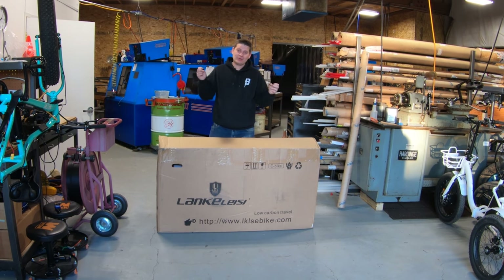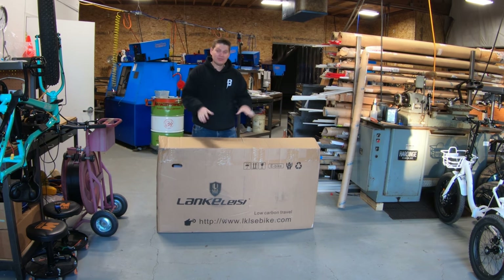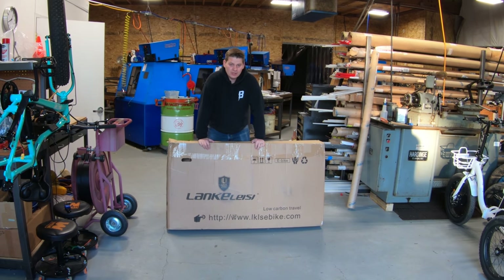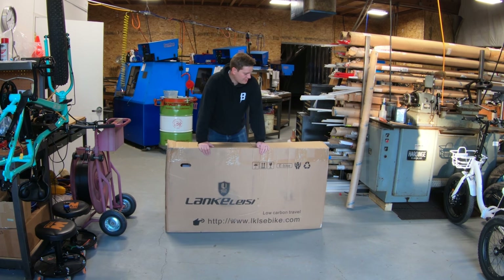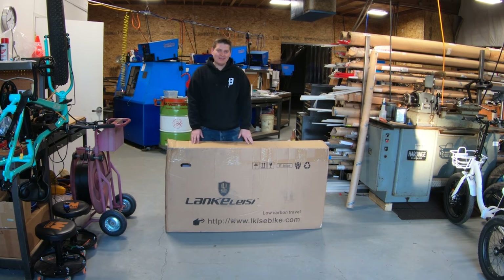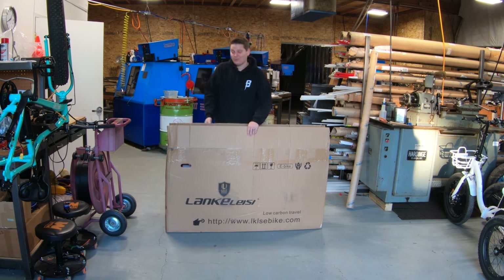I promised in the last video that I was going to release a bunch of reviews and give away a bunch of bikes in November. So here's the first video, and this is a bike from a company called SciRusher. You may have seen their ads on Facebook — they have quite a few different models of mountain bikes, fat bikes, and some that fold. They sent me one so I can review it and then give it away to one of you. Let's go ahead and unbox this thing.